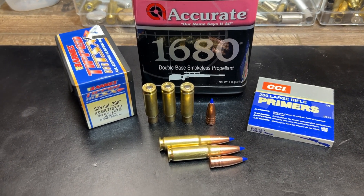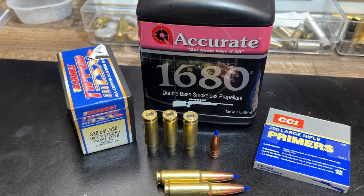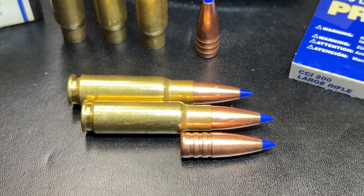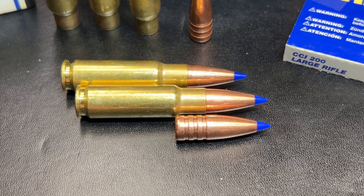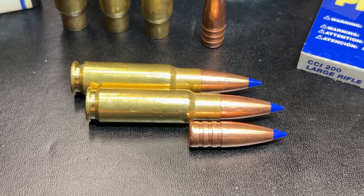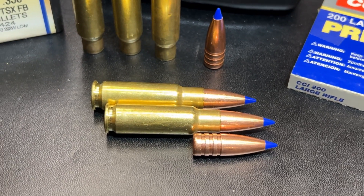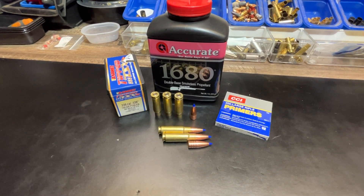Here's a look at the loading — no big surprises if you've watched the 210 grain video. We have CCI large rifle primers, Accurate 1680 powder, the Barnes TTSX bullet in 160 grain, and Gorilla headstamp brass. The difference here is the length of this bullet — it's quite a bit shorter than the 210 grain. The overall length of this loaded round is shorter, and I've pushed the bullet in to the last notch to get enough neck tension. So overall case length will be a bit shorter than some of the other supersonic loadings we're doing.